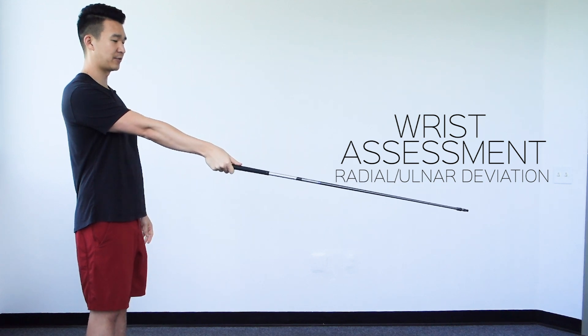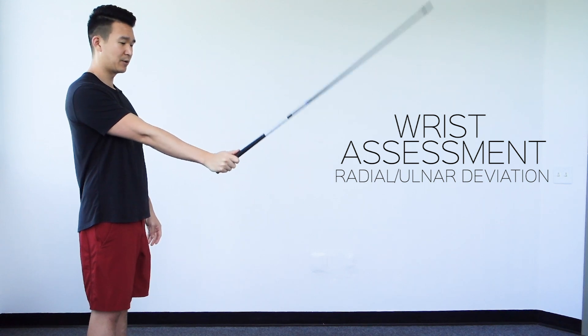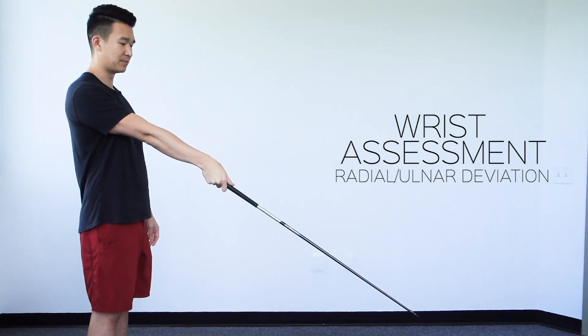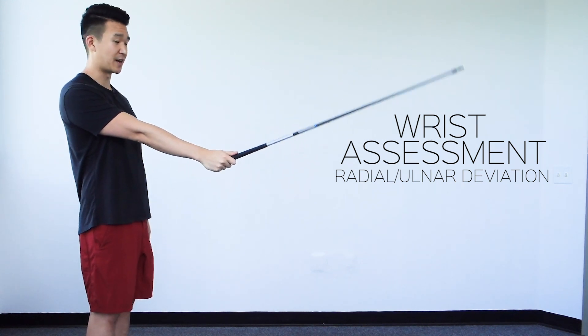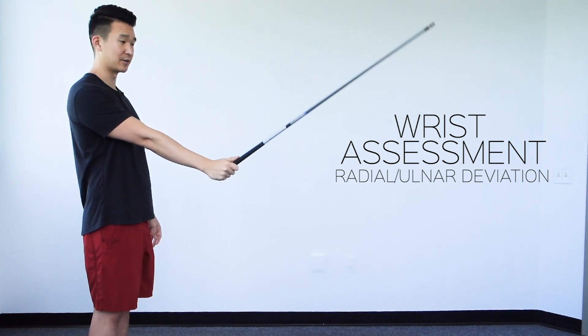Hold the arm straight out in front, and then all we're going to do is basically thumb up, thumb down. On the way down we won't be able to go as far — about 15 degrees is fine. On the way up, you should be able to do a little bit more, almost up to about 70 degrees.